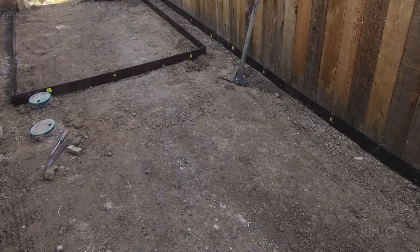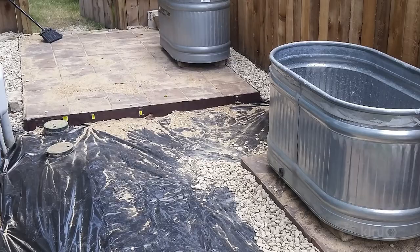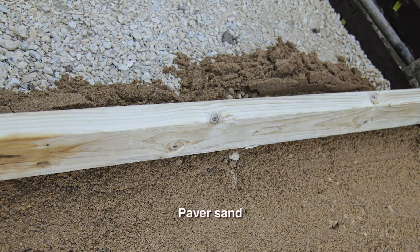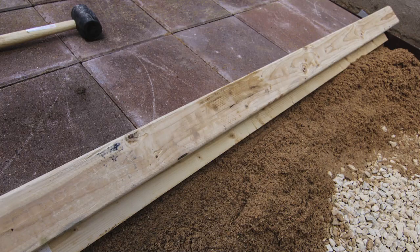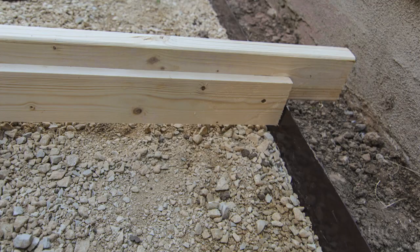I used a tamping bar to compact the surface. If you put pavers or bricks onto bare soil, eventually they will shift and create an uneven surface. Aside from being a tripping hazard, your furniture could also rock around. Then I spread the paver sand. A sand base allows the pavers to maintain their position securely, and also allows you to shift bricks a little at a time during installation to create an even surface.